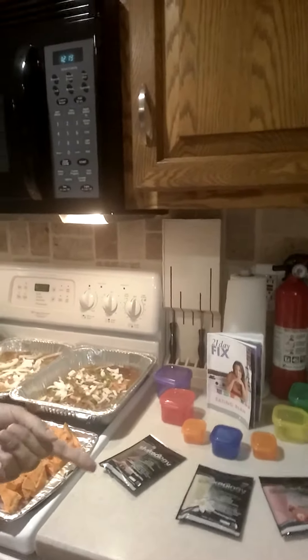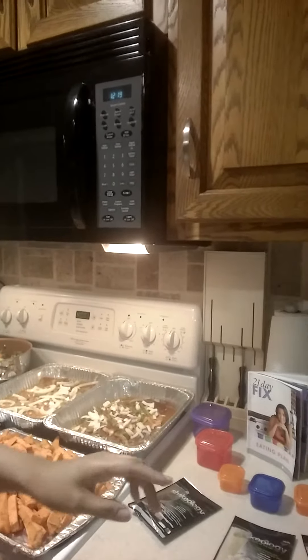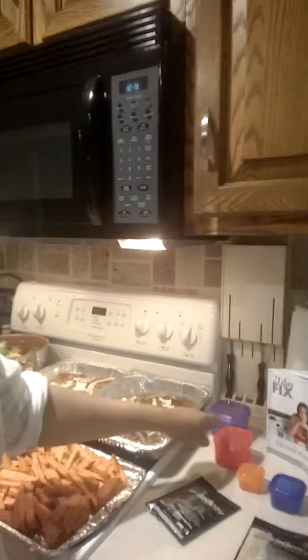On the 21 Day Fix program, I have the combo pack, so I get to go between strawberry, vanilla, and chocolate. And remember, Shakeology is going to sub out one of your red containers, so that's one.